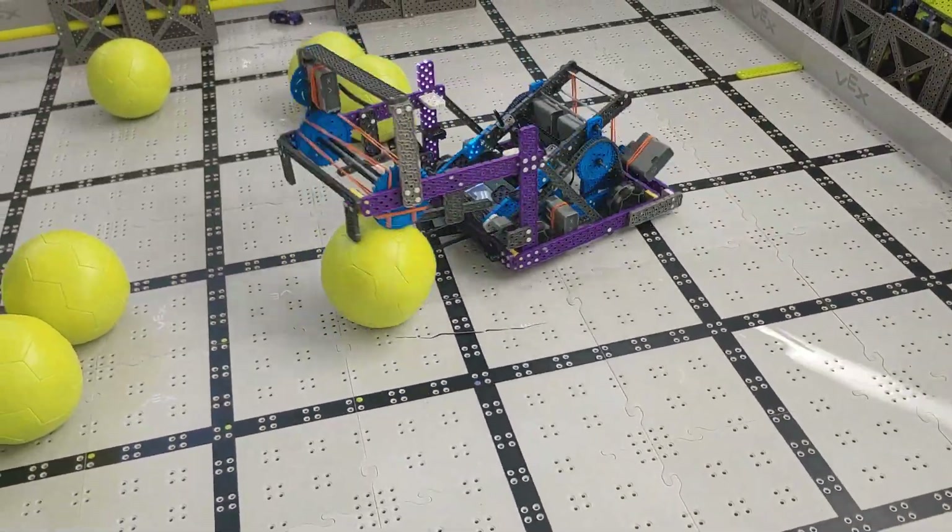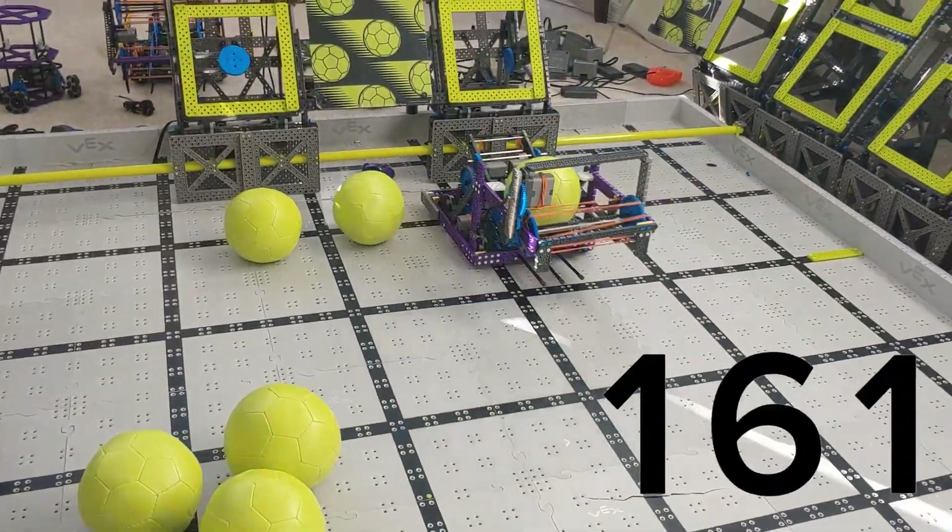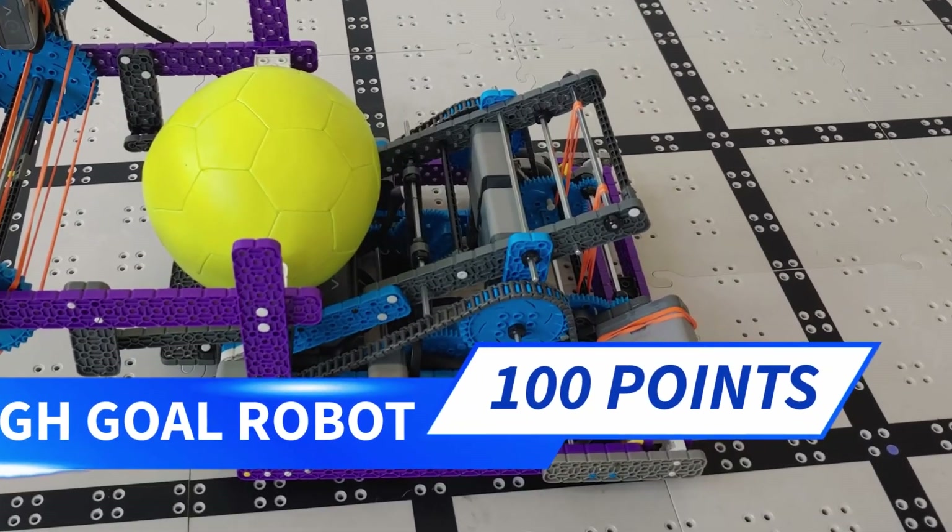Hey there, Ben Lipper here. This robot just got 184 points, almost twice what we got in our first video.